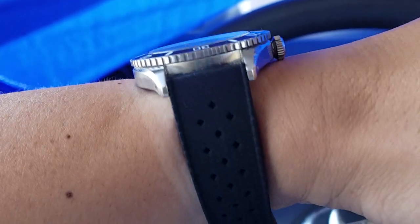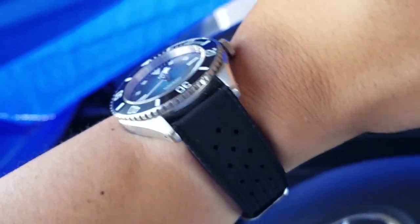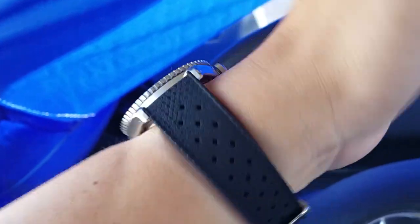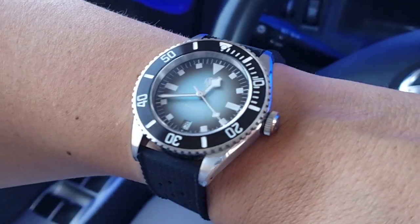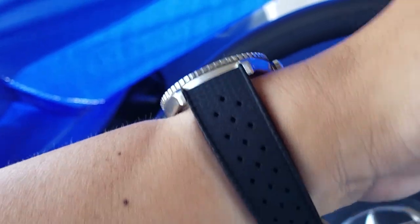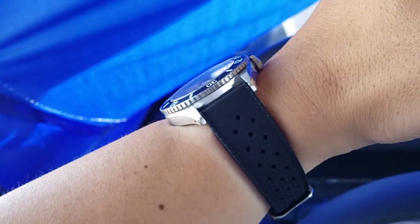This is on a black tropic rubber strap, as you can see, and it's a good classic design. It works well for this particular watch, which does have a very vintage-inspired look. This is by Cheapest NATO Straps and they did a pretty good job on this one.